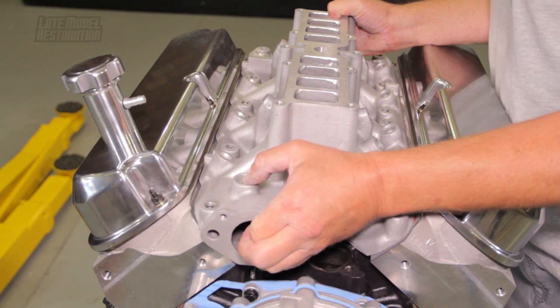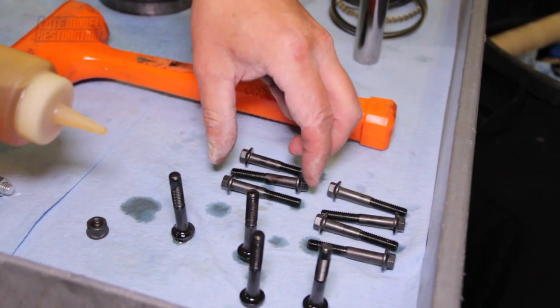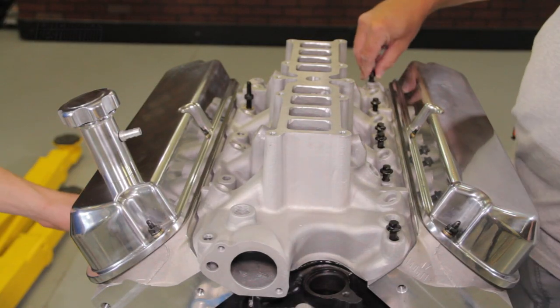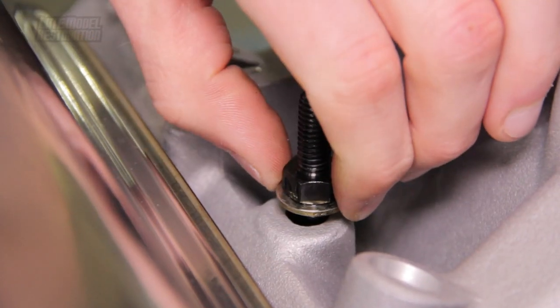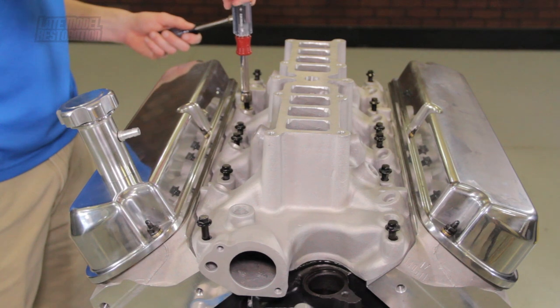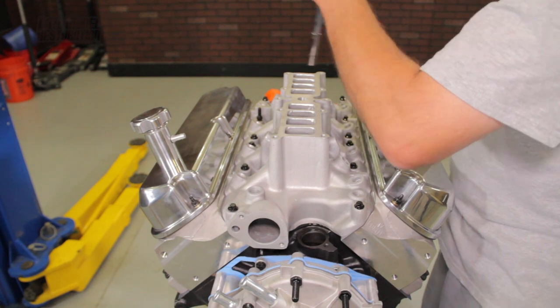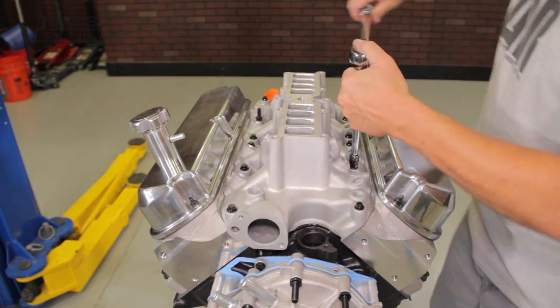Position the lower intake onto the cylinder heads. Before installing the lower intake bolts, apply some oil to the threads and underneath the head of the bolt, then loosely thread all the lower intake bolts. For you 86 to 95 guys, be sure and install the stud into the passenger side, second to last bolt hole on the lower intake manifold. Starting on the inside and working your way out, torque the bolts in two steps: the first step is 15 foot pounds and the second is 25 foot pounds.